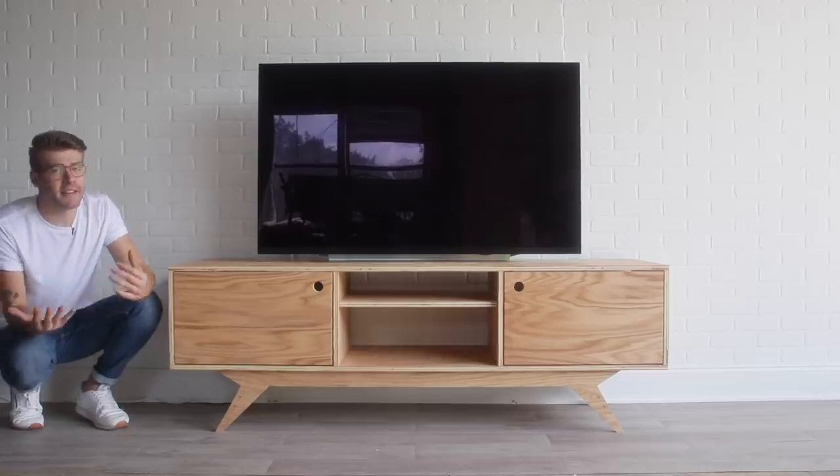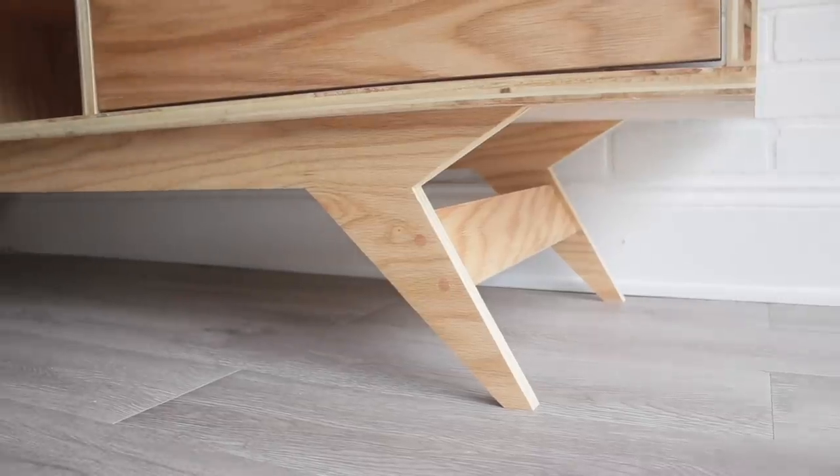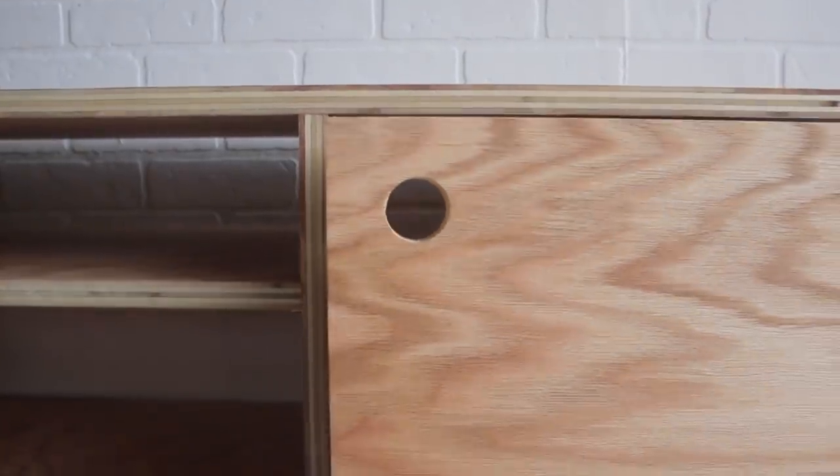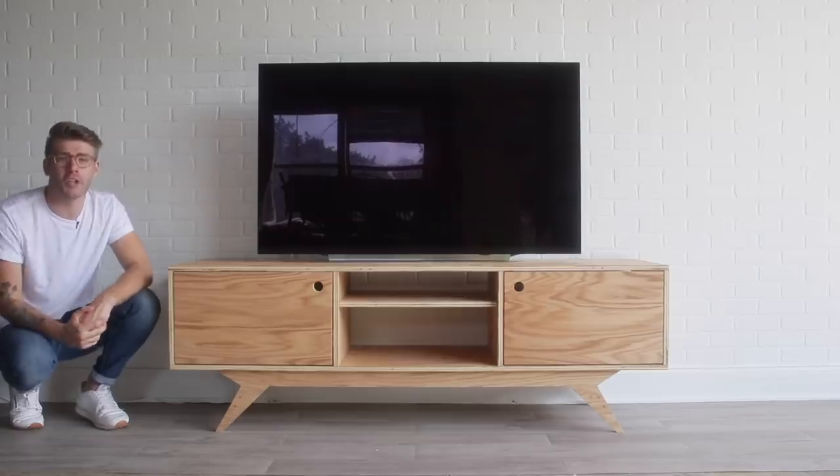Hey everybody, my name is Mike Montgomery, and today I'd like to show you how I built this mid-century modern plywood media console. And you're going to be surprised at just how easy this thing is to make on Modern Builds.